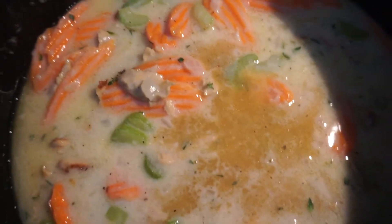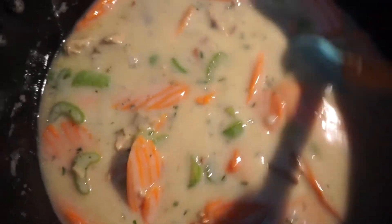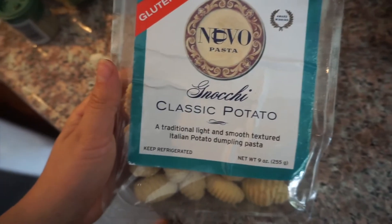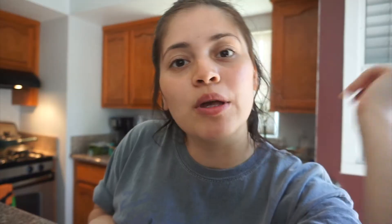Keep in mind the gnocchi will soak up a lot of the liquid. If you think you need more seasoning, go ahead and add more — I sprinkled in a bit of everything. I'm adding the gnocchi straight to the pot; it's slightly frozen so it'll take a little time to cook. It looks and smells incredible.